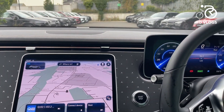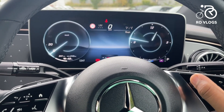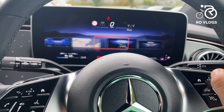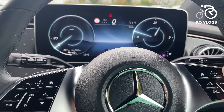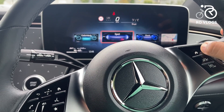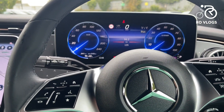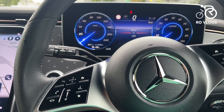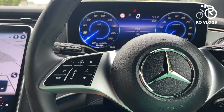Moving over to the digital driver's display, which is also very good quality — you can cycle through many different views: Understated, Sport, and Classic. You can also show navigation, assistance, and service information. Going with Understated — it looks nice. You've got a big speedo and your remaining range. The type of recuperation is shown here too. In Comfort mode you can select Normal, where the car coasts, Off, where the battery isn't regenerating, or Full, which means strong one-pedal driving.